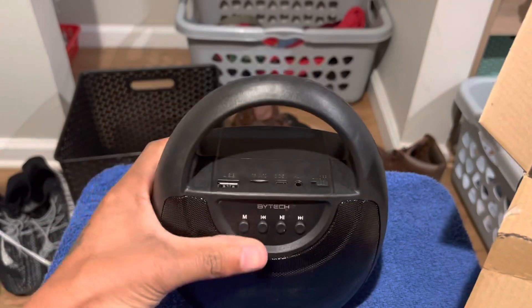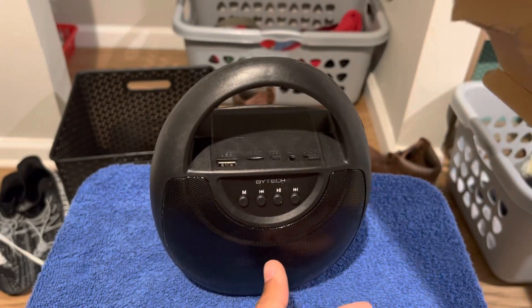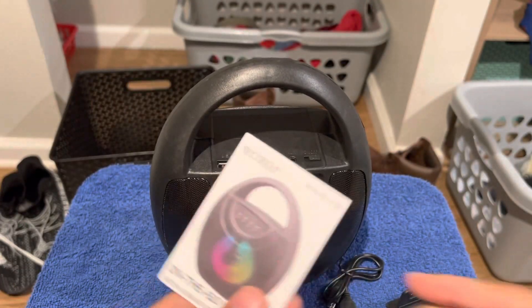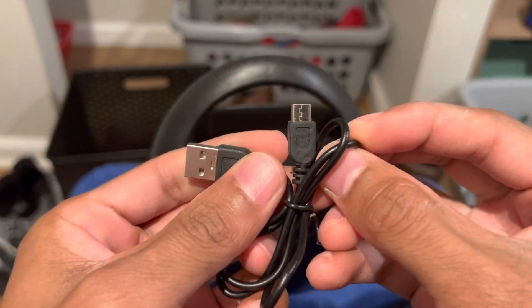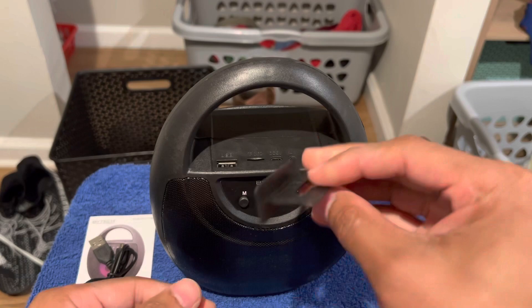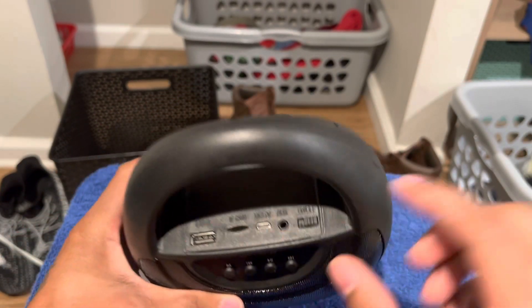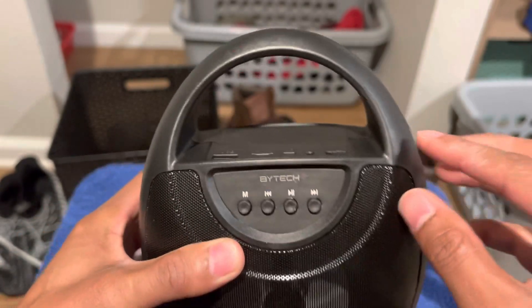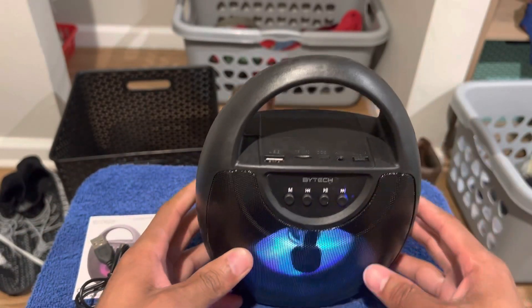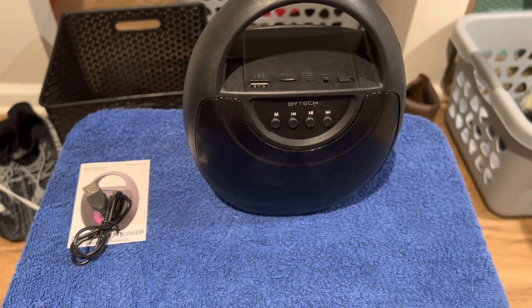It's definitely light. This was with the box so you could charge up — most likely charge your phone too with that micro USB. And you can put your memory card up in there, that's cool. Let's see if it's got any juice.